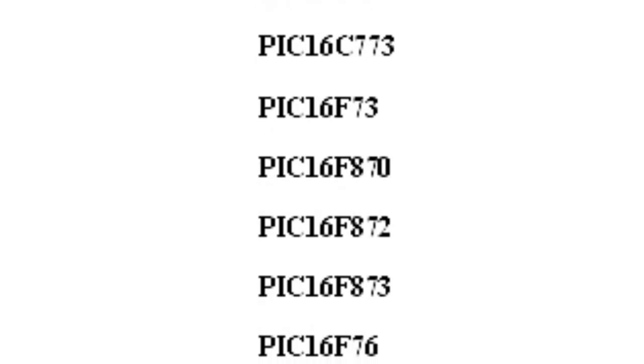Supported devices include PIC 16C62, PIC 16C63, PIC 16C72, PIC 16C73, PIC 16C773, PIC 16F73, PIC 16F870, PIC 16F872, PIC 16F873, PIC 16F76, and PIC 16F876.